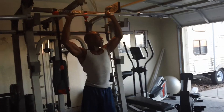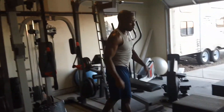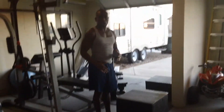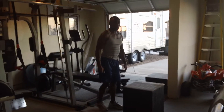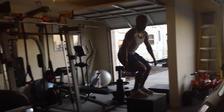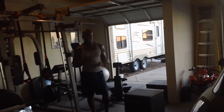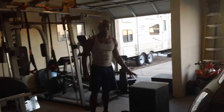After you do 15 of those on the first round, you're going to go into the box jump. With the box jumps, the only thing I'm going to tell you is stay close to the box and don't stand too far away, because if you jump you might miss the box. You just jump up and then back down. And that will be your second exercise — you're going to do 15 of those.